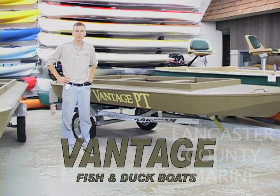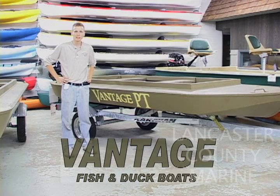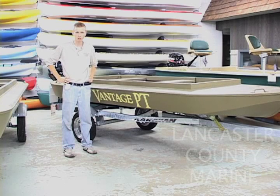The Vantage is made in a 14-foot model and a 16-foot model. Basically the difference between the two is as you go larger, you're gaining more capacity — up to four-person capacity on the 16, and three-person capacity on the 14.